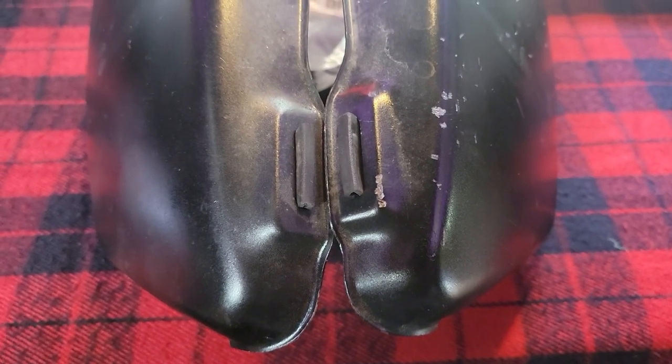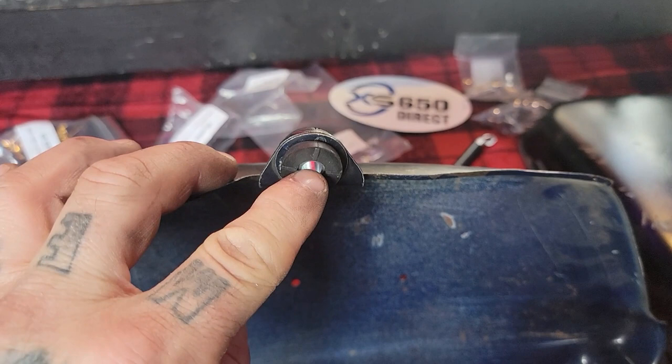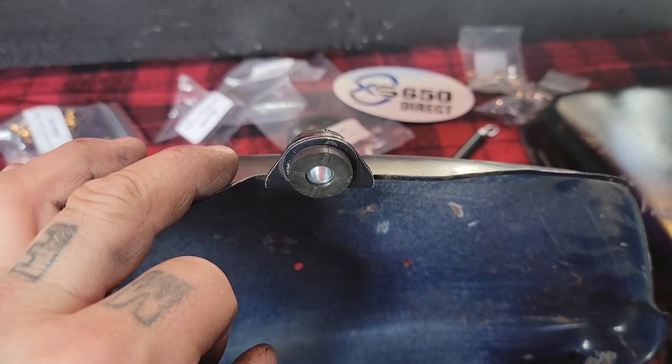I'm going to move on to the latches next. For this other round grommet, you've got to pull the center steel guide out and then push the rubber through and put the steel guide back in.